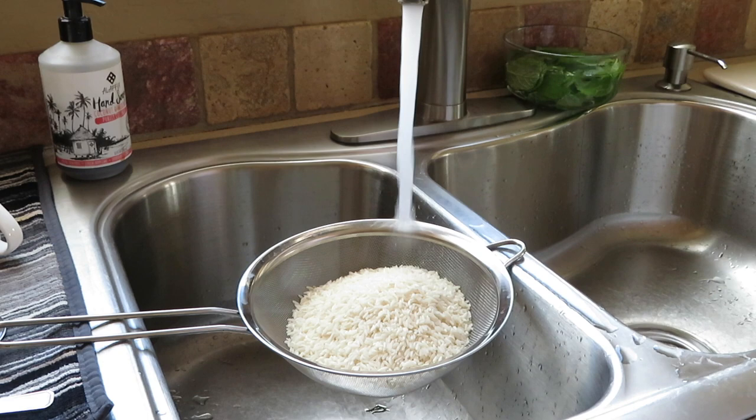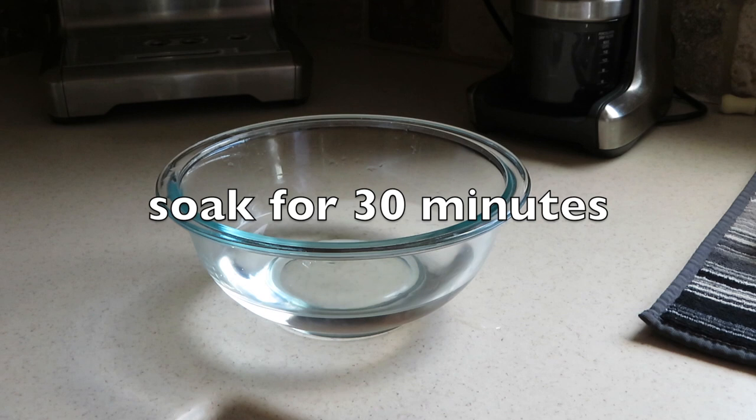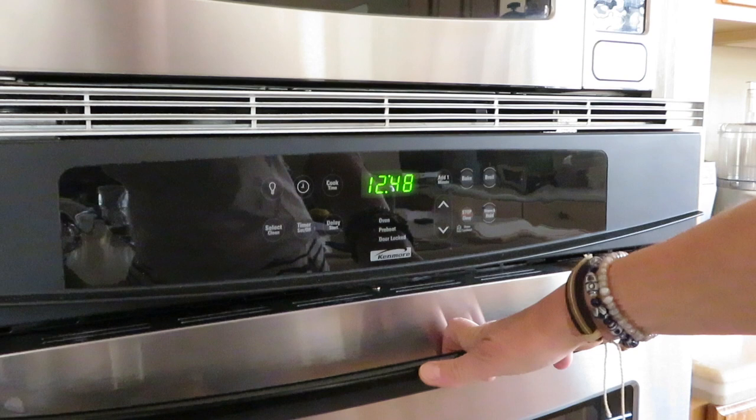I'm now just about at the end of the half hour with the leg of lamb in the refrigerator, so I'm going to start with the rice. I'm going to rinse it really, really well — the better you rinse the rice, the fluffier it will be. I rinsed it for about a minute and now I'm going to let it sit in cold water for 30 minutes. I'm just about to take the leg of lamb out of the refrigerator and start baking it.